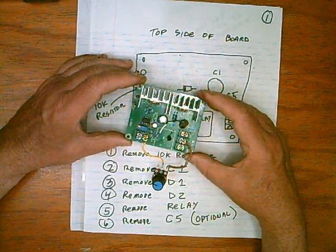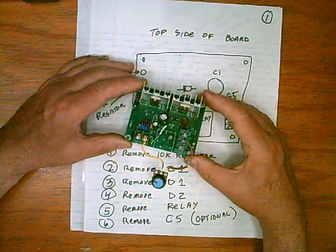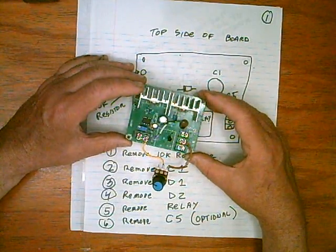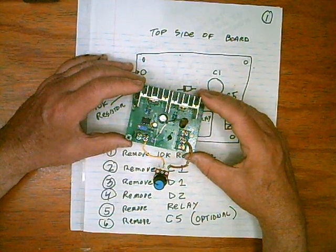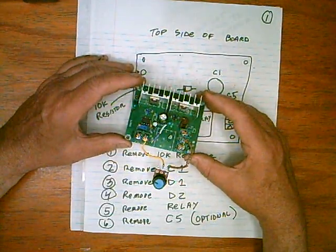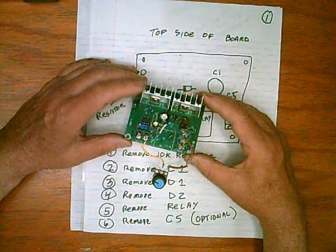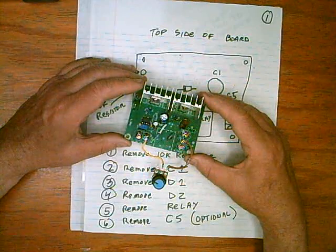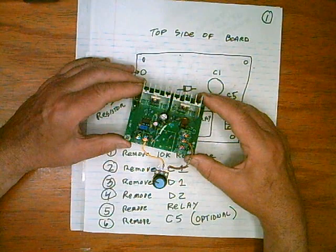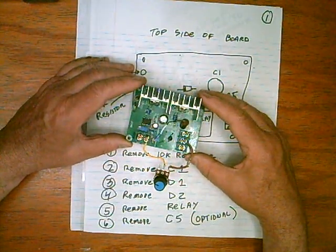If you order these, you should get at least two, probably three, if you can get them at a good price because these are so handy. You can turn this into a linear current booster — so if you wanted to make a pond pump to circulate water, this would work great for that. You can hold the panels at power point and it becomes a linear current booster; it puts out as much current as the motor will take. So we'll start with the modifications.